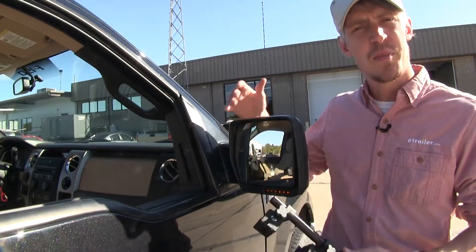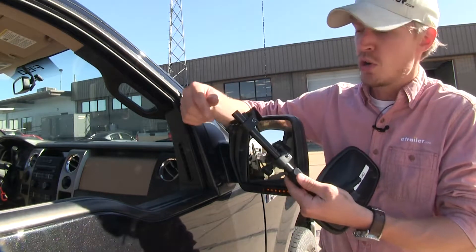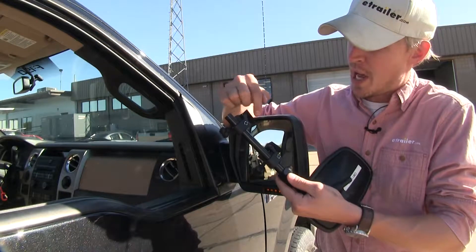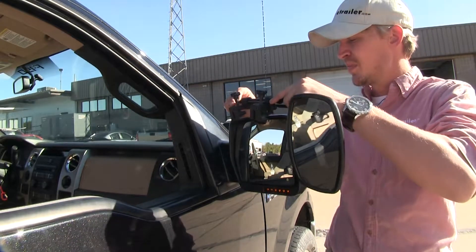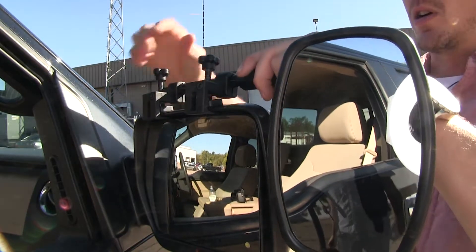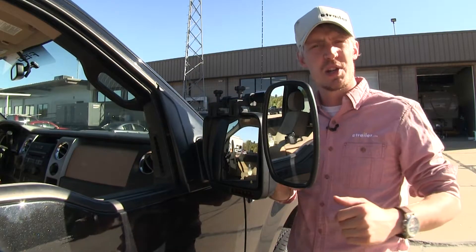Here on the passenger side of my F-150, to begin our test fit, let's go ahead and open up the clamps on our towing mirror. We need to make sure we have enough room between the pad and the bottom portion of the clamp so we can easily slide it onto our factory mirror. Once we think we've got enough room, we turn it back over and slide it on, centering it up with our mirror. We'll get these all tightened down — it's that easy, and now we're ready to tow.